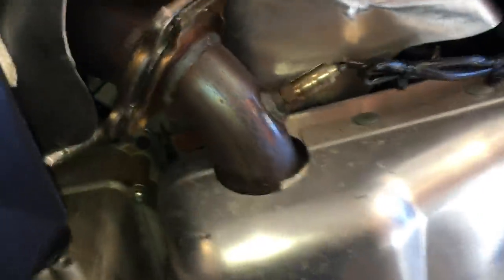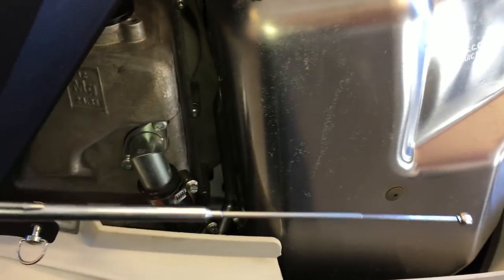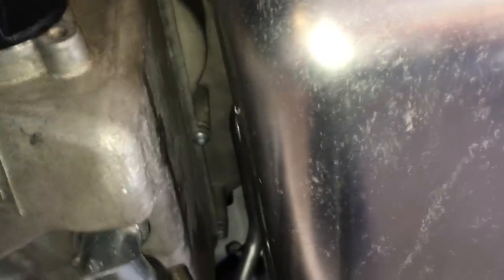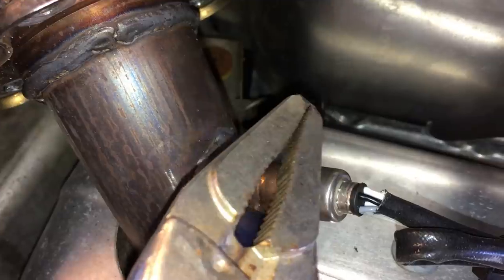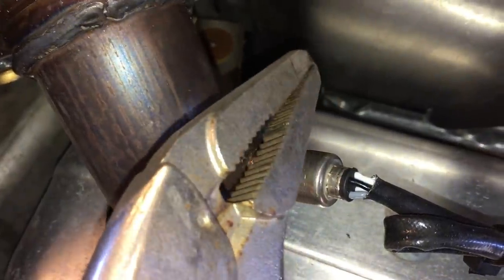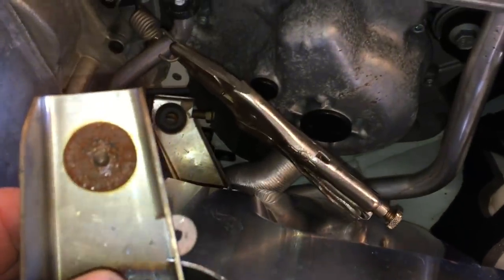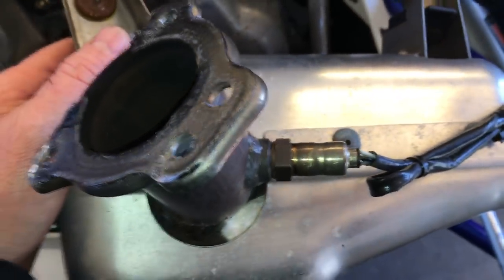Another thing I want to mention: when working on a snowmobile, a handy tool to have is a little magnetic reach tool, in case you drop something down in there you can just grab it out. I'm just going to grab onto that spring with these vise grips. The exhaust came out pretty easily with the vise grips hooked onto that spring.